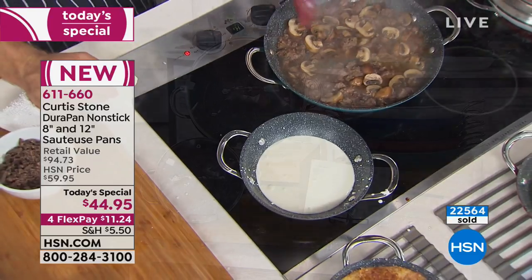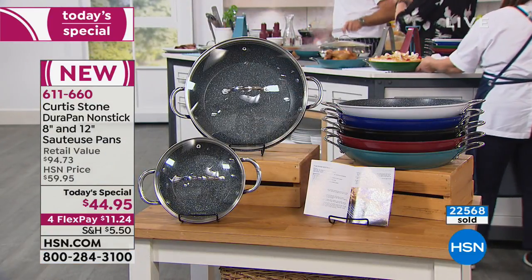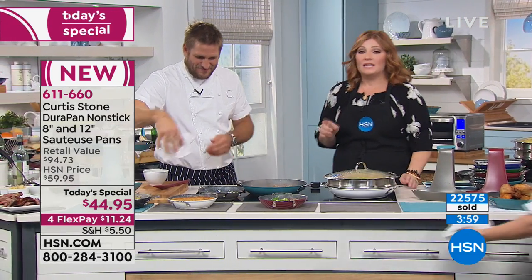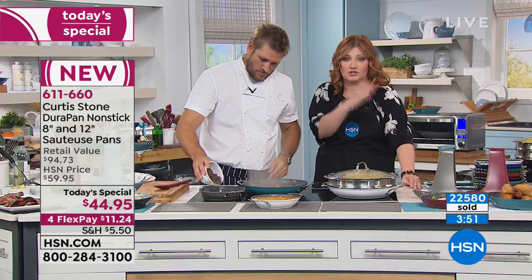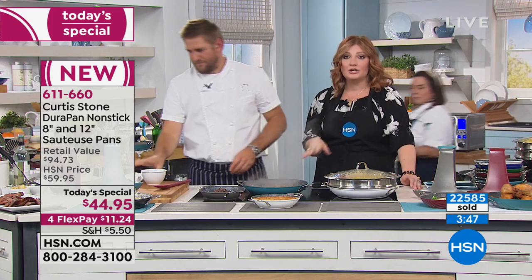One of the things about getting this today — this is going to liberate you. Because if you're the one like in my house, we have dish duty: whoever cooks, the other person does the dishes. If my husband cooks, then I have dish duty. So we love when we cook on DuraPan. I still love my stainless steel — I would be a liar if I said I don't cook on that — but on certain foods, when I want Curtis Stone's nonstick, my husband always loves it when it's his turn to do the dishes.